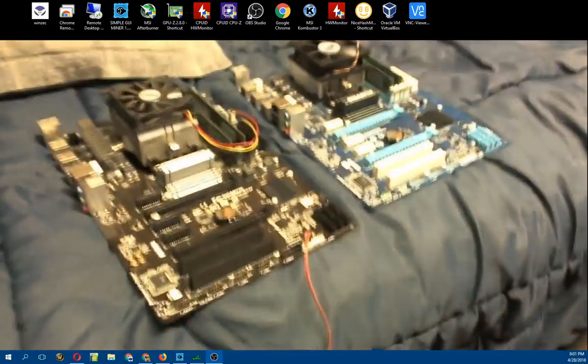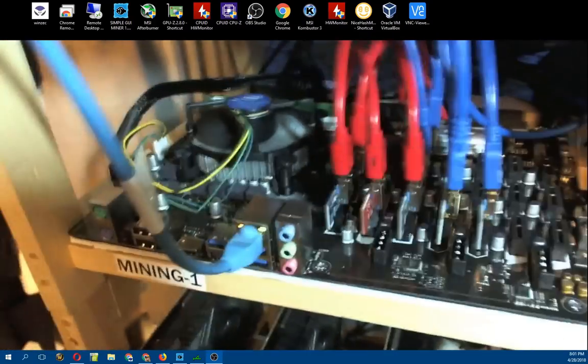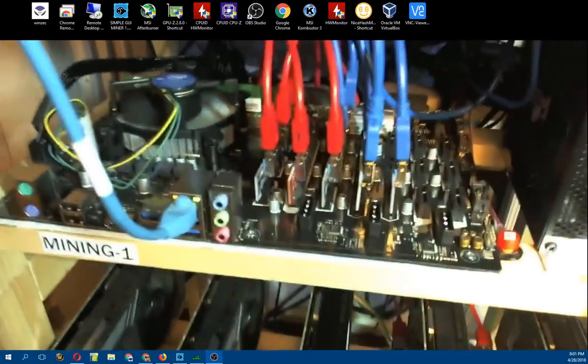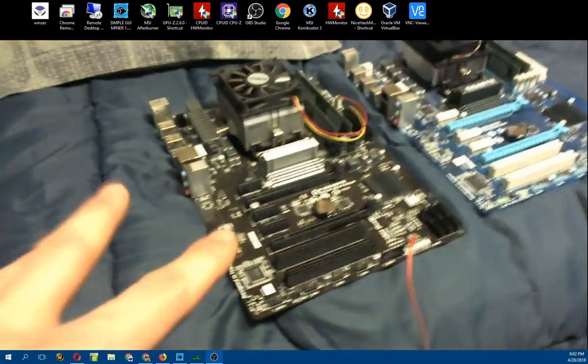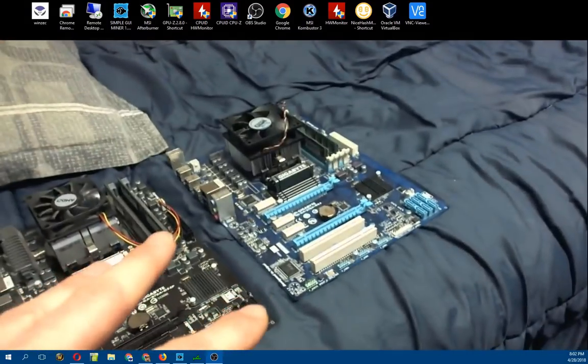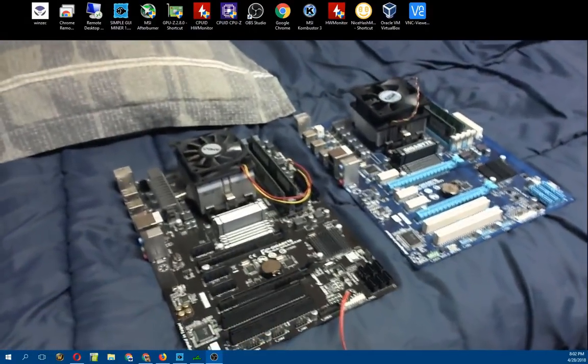With this one board I have a capacity of 12 GPUs, whereas before I had a capacity of 10 across two boards. The main reason I wanted to do this is the cost of investment is actually a lot cheaper now - I only have to have one motherboard per 12 GPUs. So it's a lot cheaper than investing in one motherboard for five GPUs and another motherboard for five GPUs. It's a lower initial cost of investment.